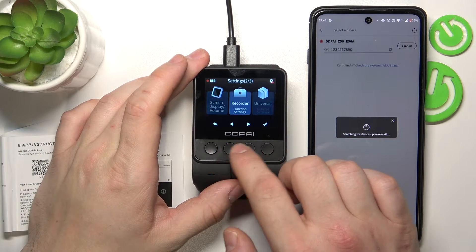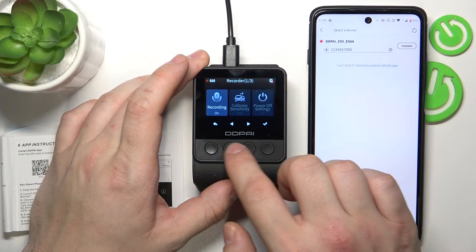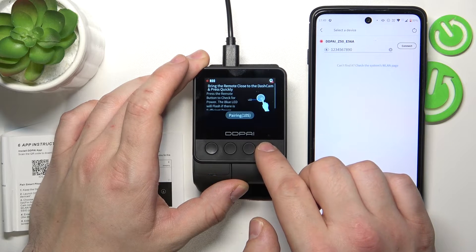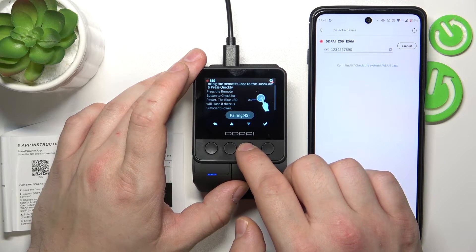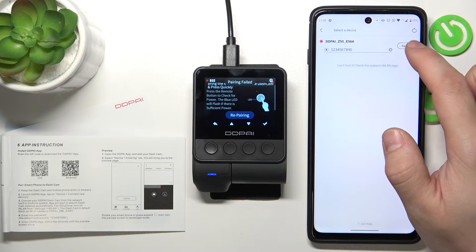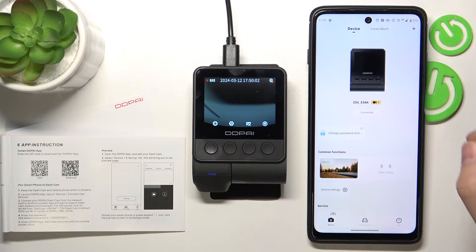Go to settings, universal, Bluetooth and connect. And we are connected.